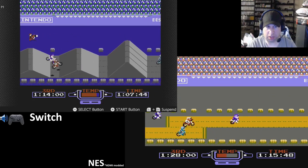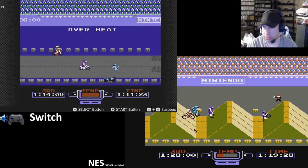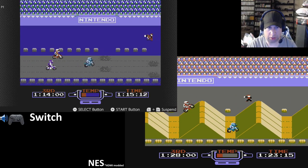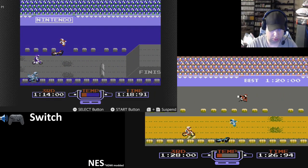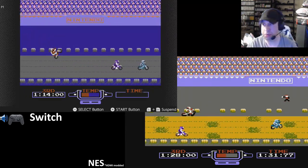For example, let's say you bought a bunch of digital content on the Wii U, and then you bought your Switch. You port your account over, and all the titles they made compatible, you could play automatically on the Switch. That's how they should have done it, in my opinion.